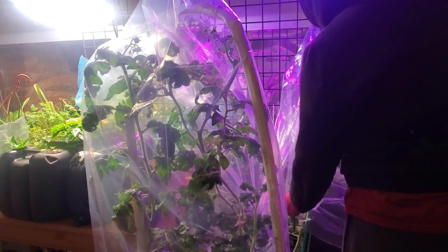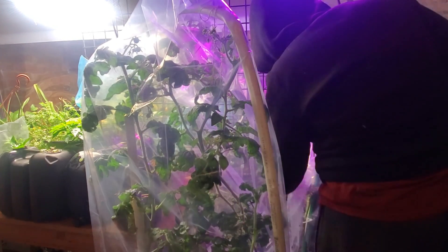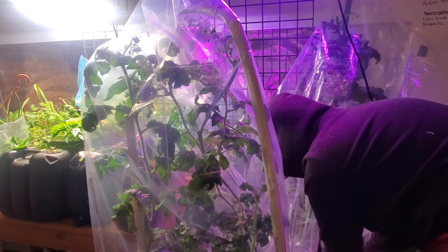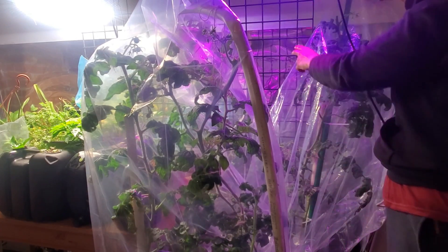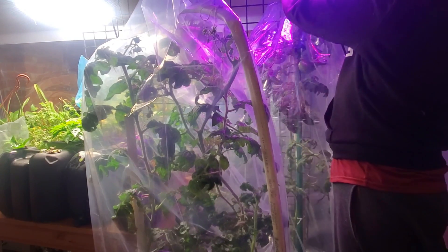After noticing a bunch of leaf curl from my plants, I had to jump into action. I was still getting tomatoes, but boatloads of leaf curl can't be really good — it's adding a lot of additional stress to your plant. So what I did was put a clear plastic bag over the tomatoes because that helps retain some humidity. You take a spray bottle, mist up inside of there, then tie up the bottom to retain all of that humidity. I'm hoping that will help out my tomatoes, but we shall see.